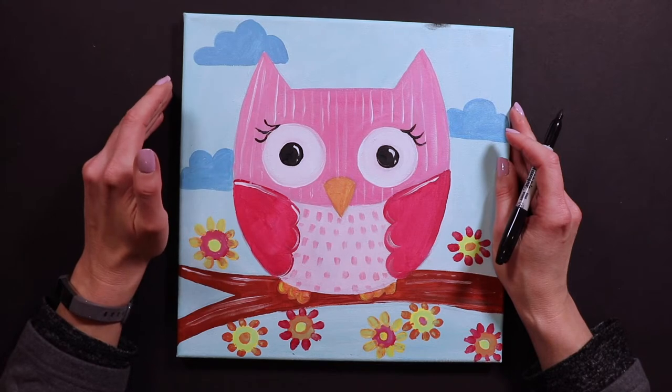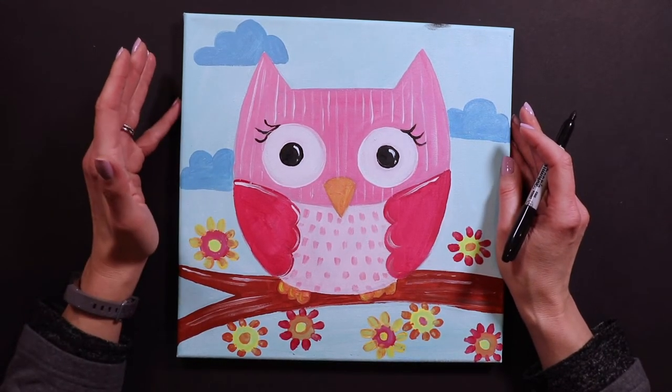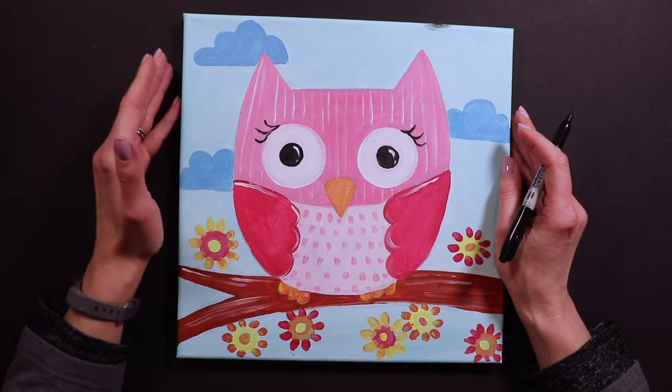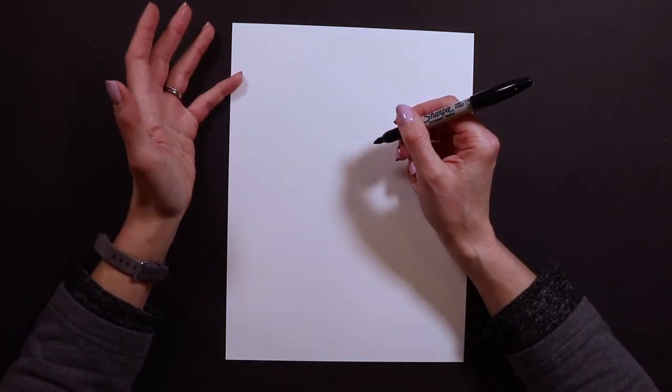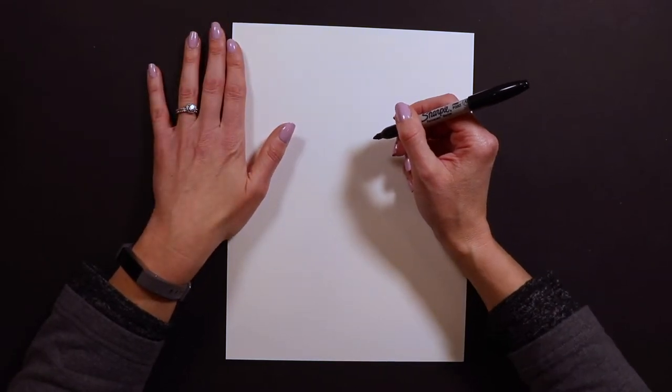Today I'm working on paper, but if you are working on canvas this is a fantastic little canvas painting too. Let's get started — I'm starting with Sharpie, but you guys start with pencil and an eraser just in case you make some mistakes.